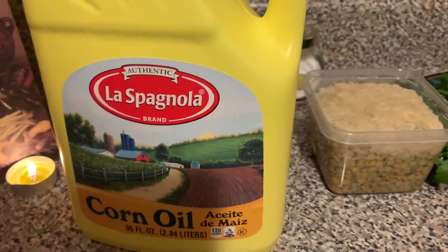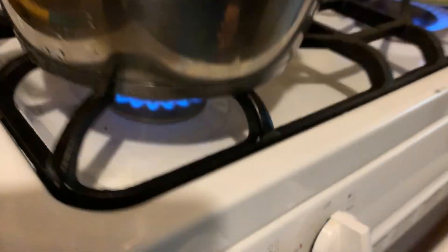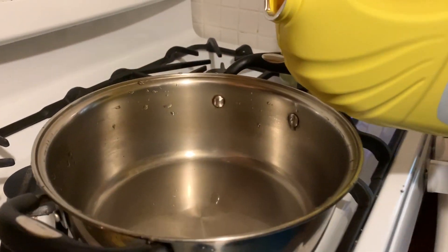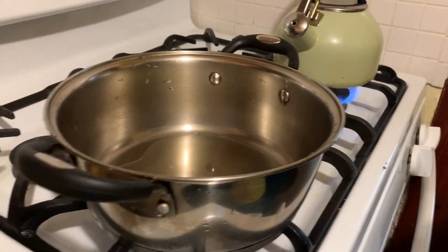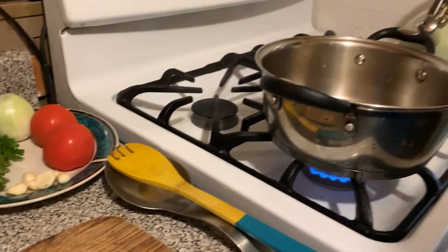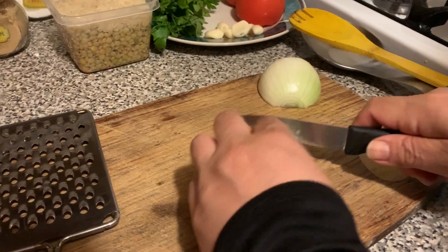We're also going to need corn oil — any brand will work, or olive oil, any type of oil. Now we put the pot on top of the stove and turn it on to high heat. We'll pour in just enough oil to cover the bottom, like a fourth cup or an eighth cup. Next we'll grab the white onion and chop that up, kind of big but not that big.